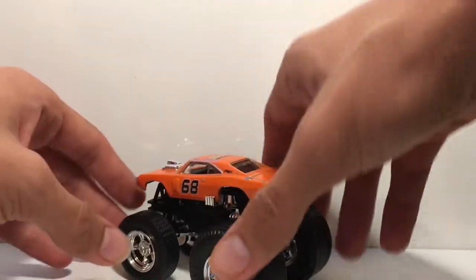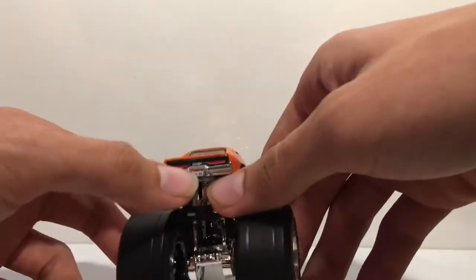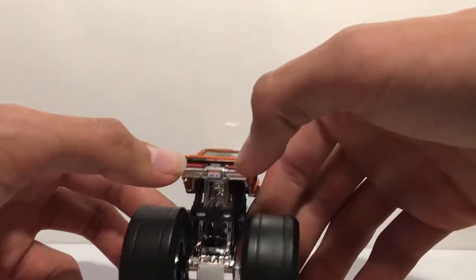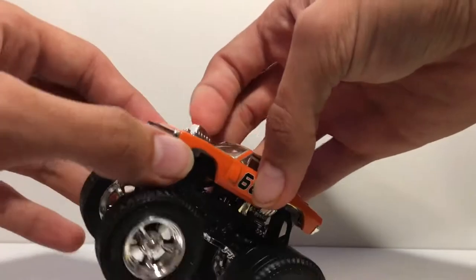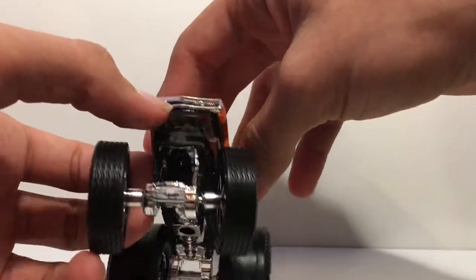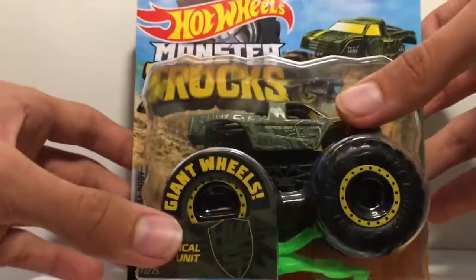From the back they look very aggressive, especially with the stance — the back is tilted up because of the huge wheels. We have the license plate, rear bumper, and the roof says 'Hot Wheels' with the Hot Wheels Monster Truck symbol. There's a V8 engine, a nice retro-looking grill, and it says number 68 on the side. There is the Drag Dodge Charger RT.